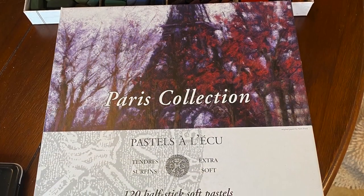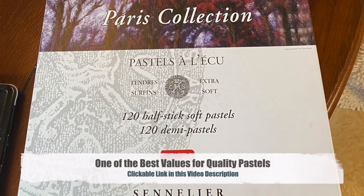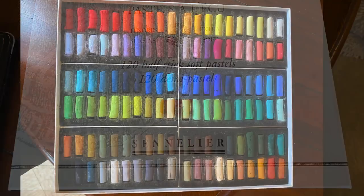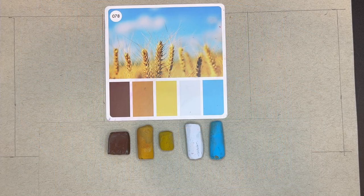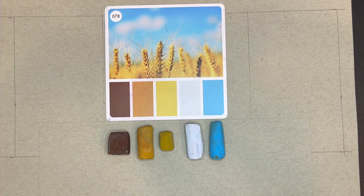I primarily used pastels from the Paris collection made by Sennelier — 120 half sticks of absolutely gorgeous colors, and it's one of the best buys for soft pastels of this quality. I'll have a link to this set in the description. I just love the combination of teal blues and golden colors, even the browns. I find I don't use a lot of browns and yellows, so another advantage of using the color cube was that it's going to stretch me to use color palettes I wouldn't normally go to.